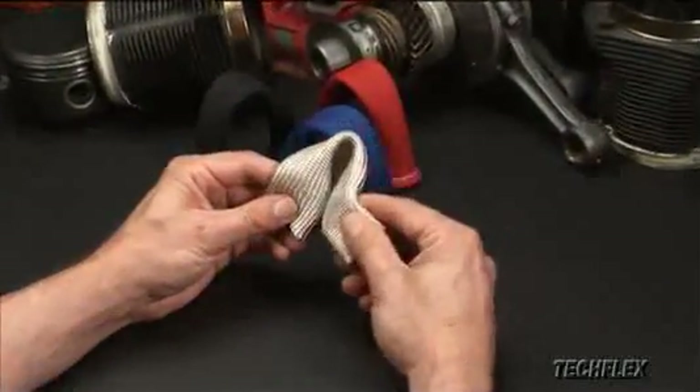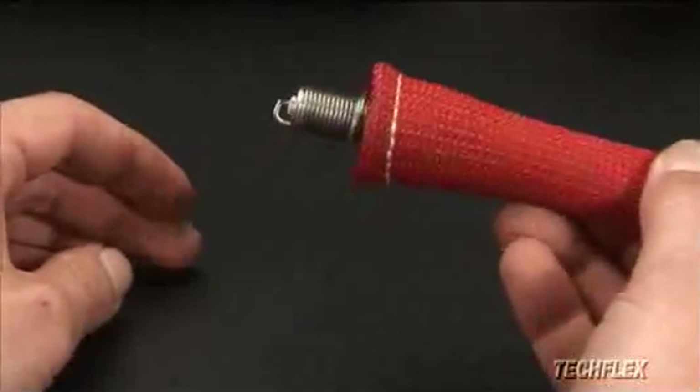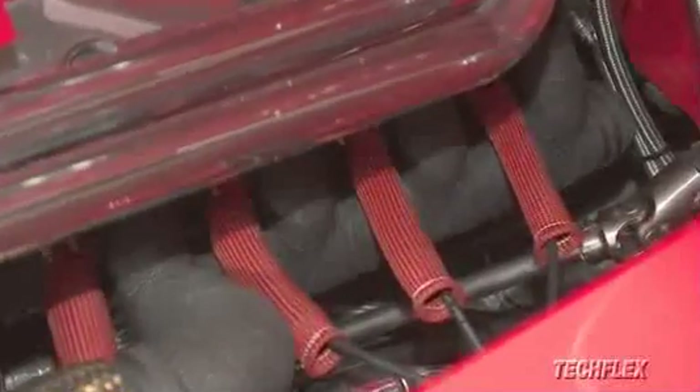The soft, flexible double-ply sleeves install easily over any spark plug cable and boot combination, and protect your expensive cables up to 1200 degrees. Once installed, the sleeves require no clearance from hot surfaces and can even rest directly on exhaust manifolds or headers without damage.